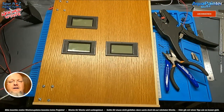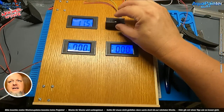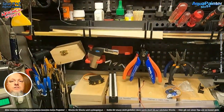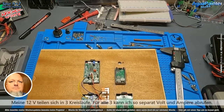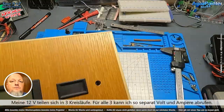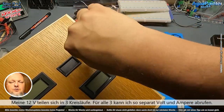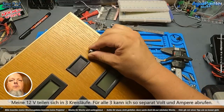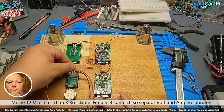Wenn ich auf der linken Seite weiterbauen will, muss ich natürlich das vorbereiten. Ich kann ja nicht später erst mal eine Klappe ranhämmern und gucken, wie sie passt. Ich muss die Struktur, den Unterbau oder den Frontanbau, natürlich erst mal alles fertig haben, damit das oben schön weitergebaut werden kann. Wenn ich was schön machen will, muss ich unten anfangen. Ihr wisst, ich habe ja den Hintergrund schon gebaut, weil ich da schlecht rankam. Ich baue meine Anlage von hinten oben nach unten nach vorne.